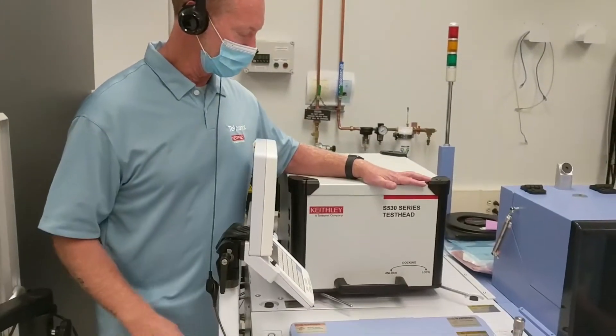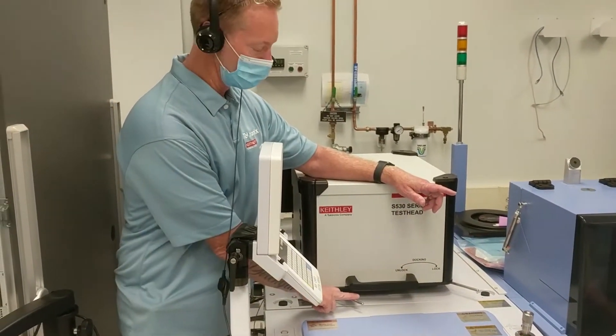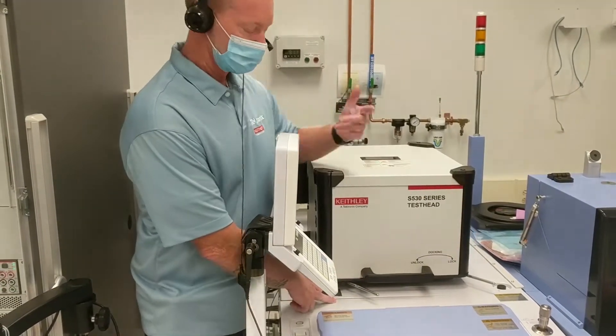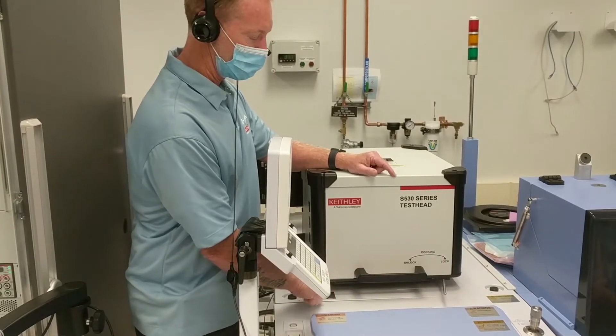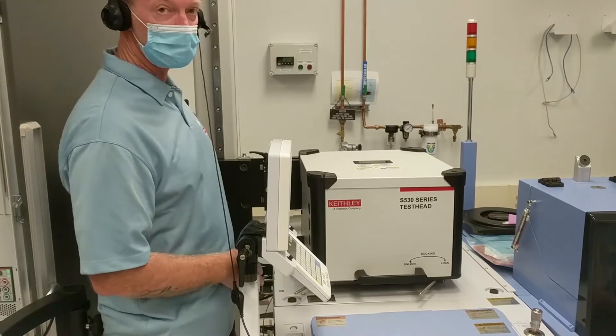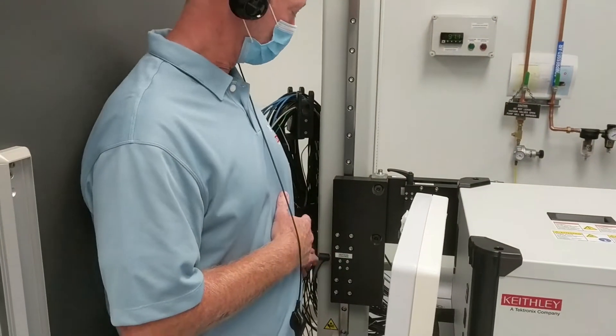On the front of the test head you'll see the docking bars. Right now they're to the right, so they're in the locked position. The first thing we're going to do is move them to the left, which will unlock the test head from the prober-side docking. Then we'll come here to the vertical control.